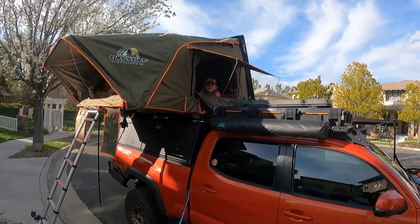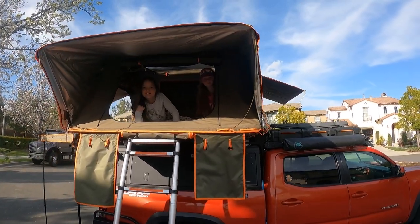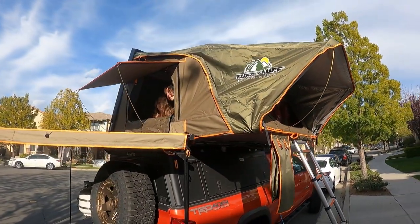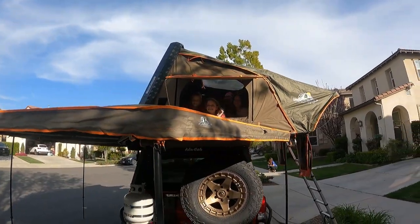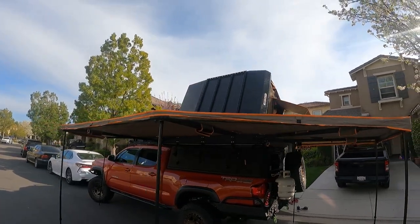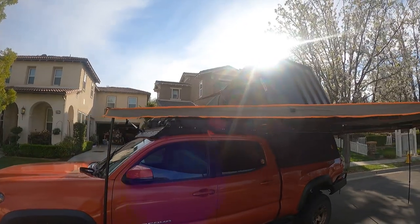Right now you can see my daughter — she's in the tent. I was so excited to unbox this thing and get it installed on my truck that I couldn't even wait till the trail. I had to pop it open in the driveway here in front of my house. So far I'm really impressed with it. I also have the Tough Stuff Excel 270-degree awning setup — really impressed with the quality of both products.